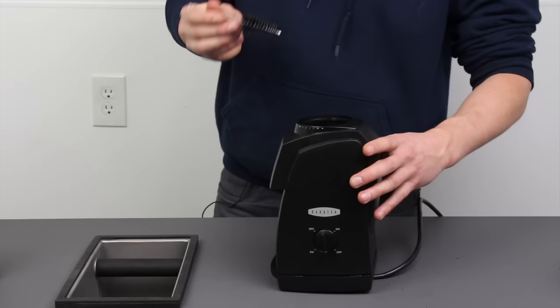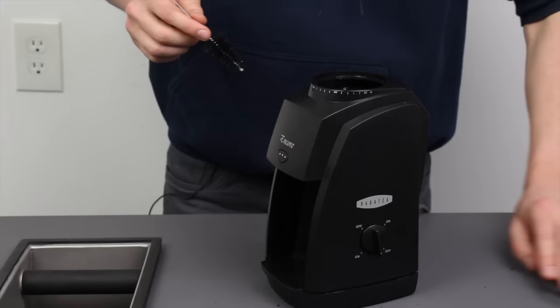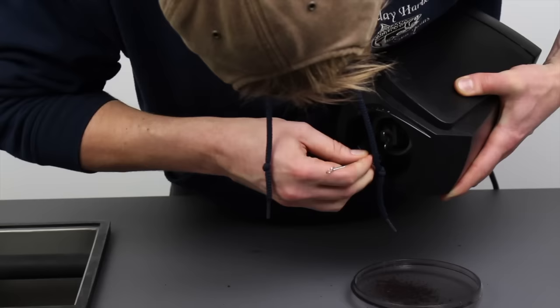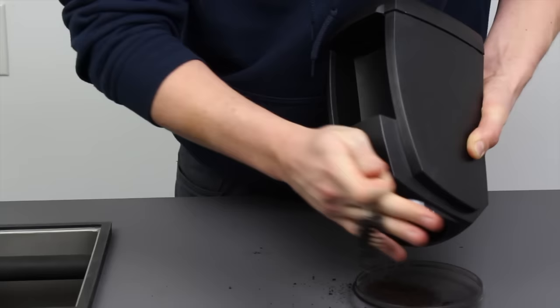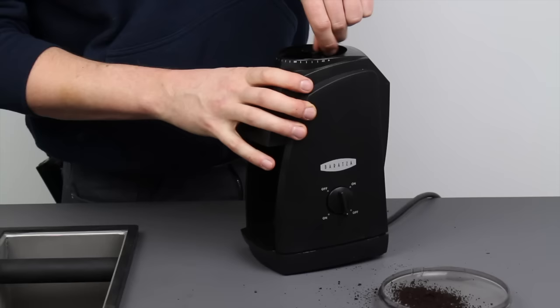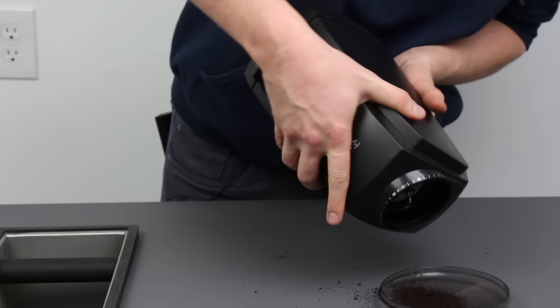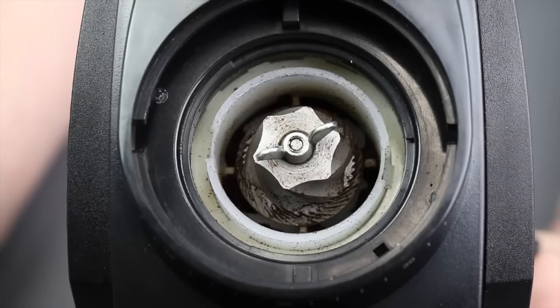We're going to start with the easy step of cleaning out the burr area. I'm going to use the brush mostly as a poker to loosen the coffee up, poking up and down to free it. I want to get the coffee out until I can see the four pieces of the paddle wheel and the bottom of the grind chamber. I don't need to get it perfectly clean since it'll fill back up with coffee on the next grind, but I do need it clean enough to be able to do the next grind.